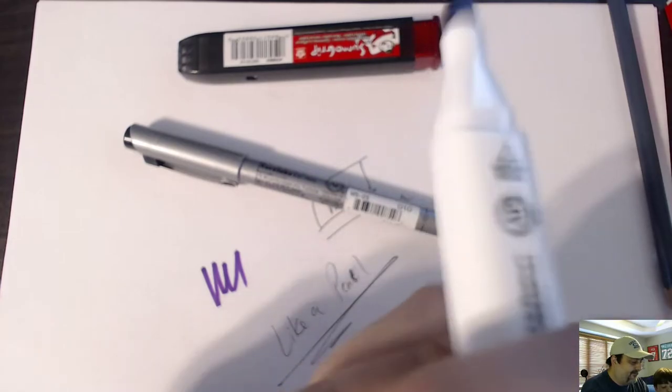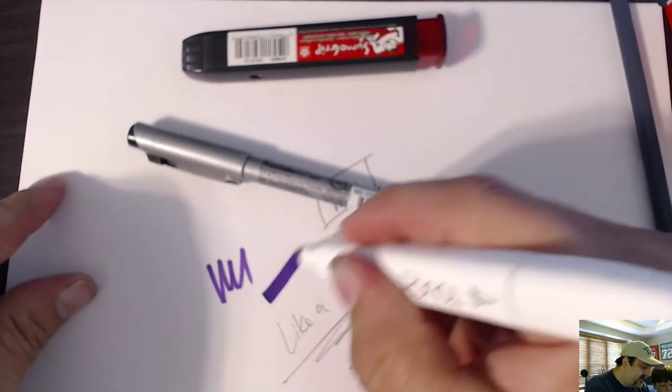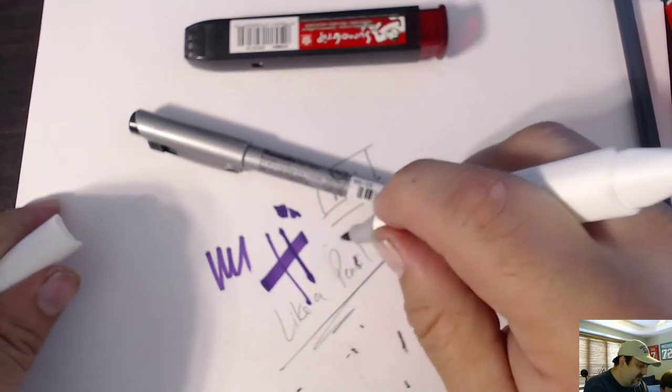You get the double tip — the brush and the medium broad. And that's a really nice soft brush tip.